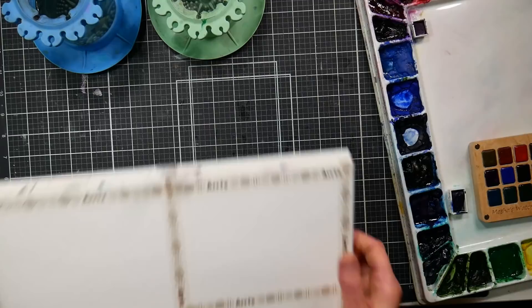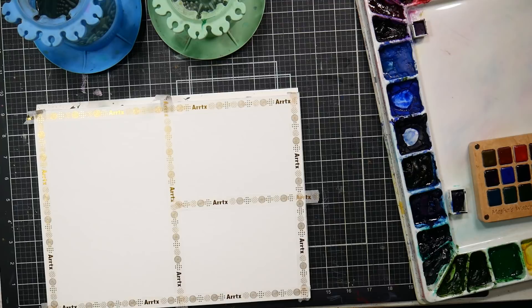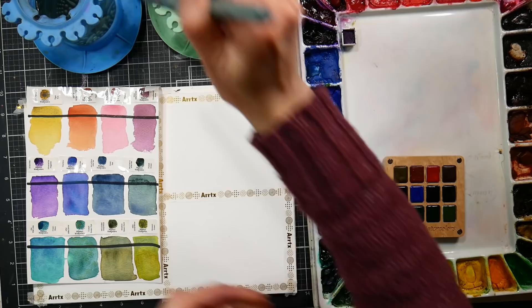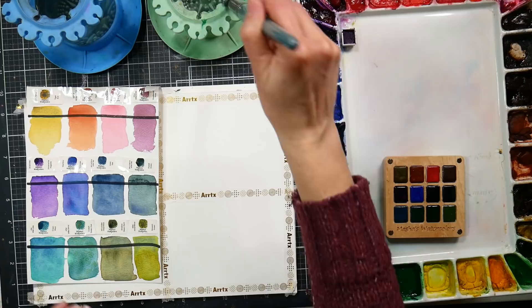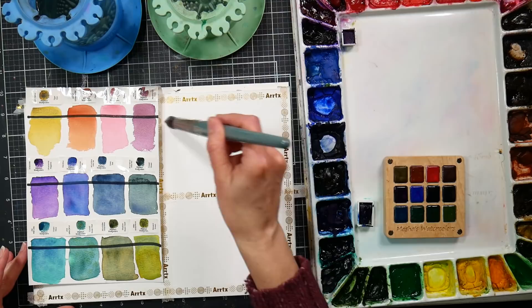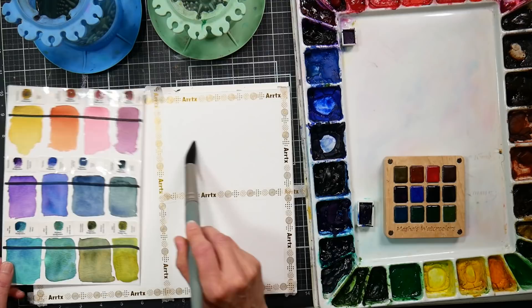I'm using the Hanemule Agave watercolor paper and it acts a lot like a typical cellulose paper. It works really well with granulating paints because the water and paint can puddle up on the surface a little bit longer, giving the pigments time to separate and settle apart — that's really what makes these granulating paints look good. The Canson Montval paper has a very similar texture and property, and it's very affordable. I'd say they're pretty comparable, so go with what's easier to find wherever you live.